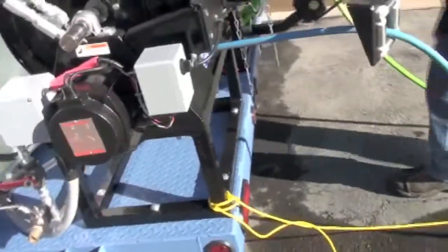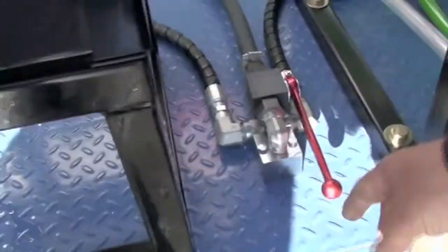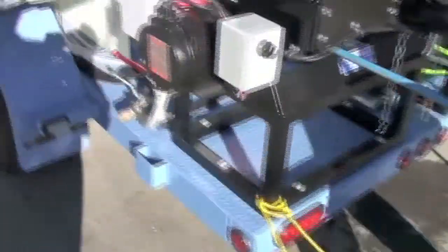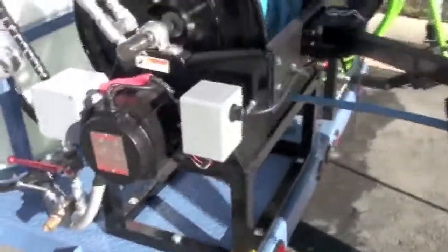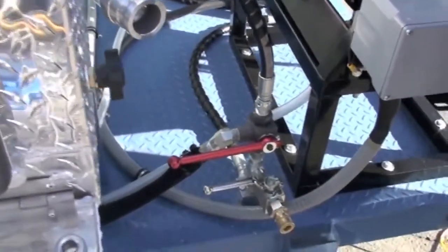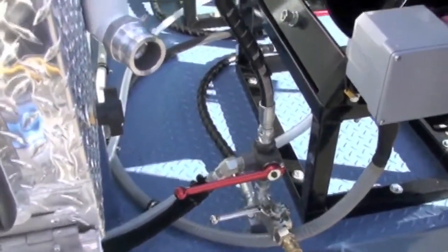Back here we have the easy start valve. You make sure that it's open, so that's running the water through the bypass back here — it's just an extra feature so that you don't damage your valves. This has got your valve for the three-eighths hose here, and the other side is for the half inch.